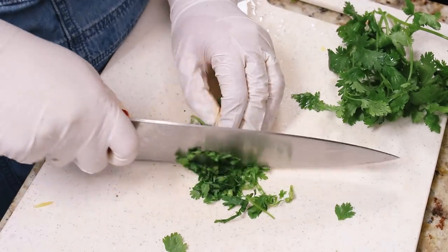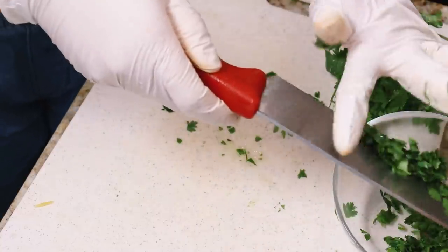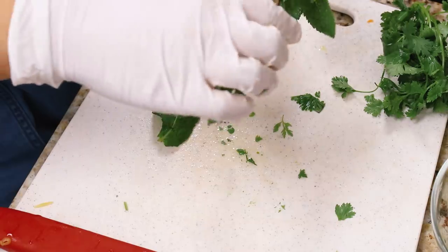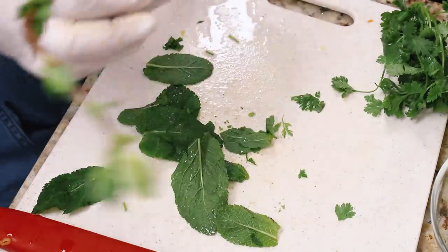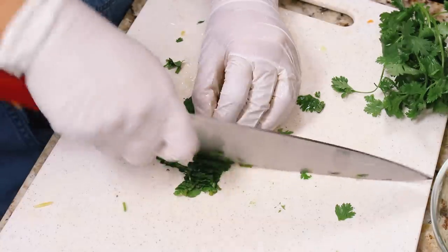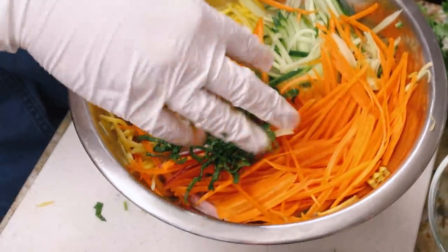Now we're prepping the herbs. I kept the cilantro separate since I wasn't sure about my guests' stance on it, but normally I'd mix it straight into the mango salad along with mint. You can also use Thai basil — add more or less herbs, you do you. I like to roll up the mint leaves and ribbon-slice them, then add them directly to the mango salad.